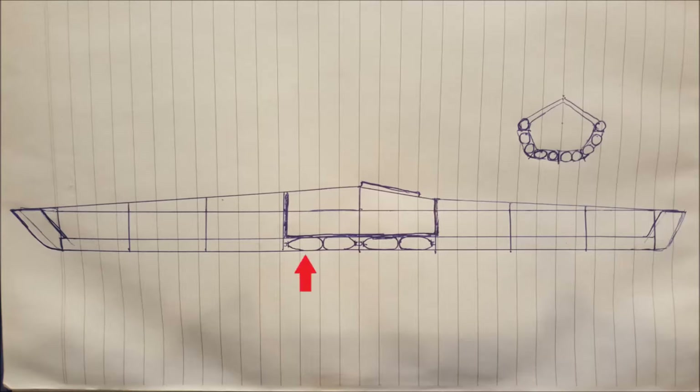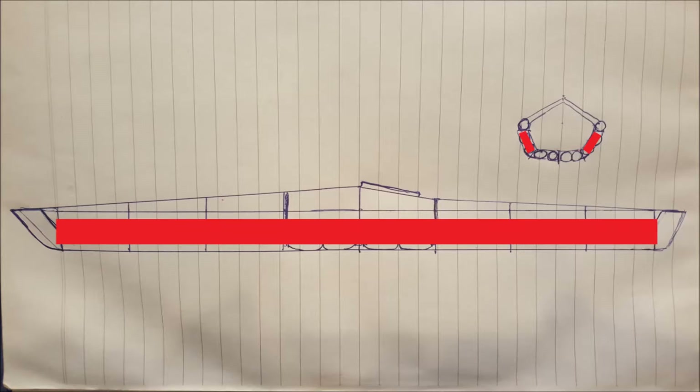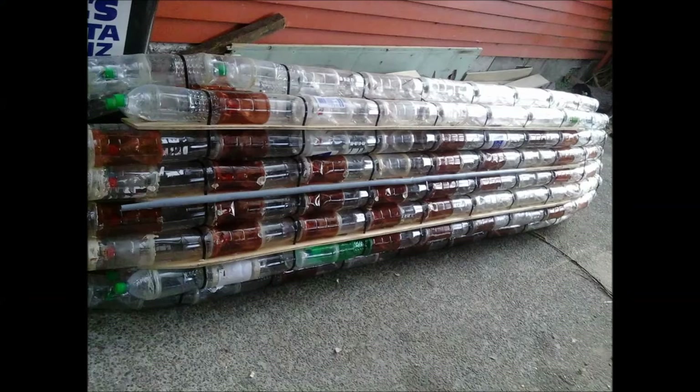This time around I want to make more of a traditional style kayak — more like a skin-on-frame kayak. We're going to build a plywood frame and cable-tie the plastic bottles to that, which will provide our buoyancy. Then I want to cover the entire structure in black polythene to reduce drag as it moves through the water and improve the hydrodynamics over the original design.